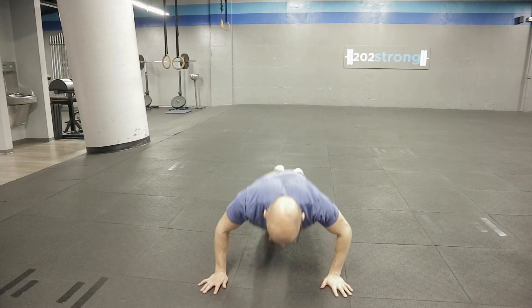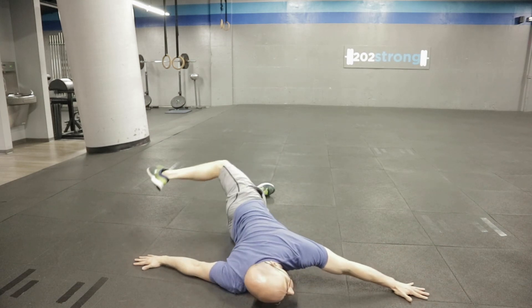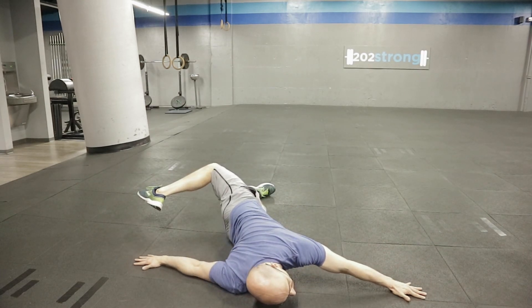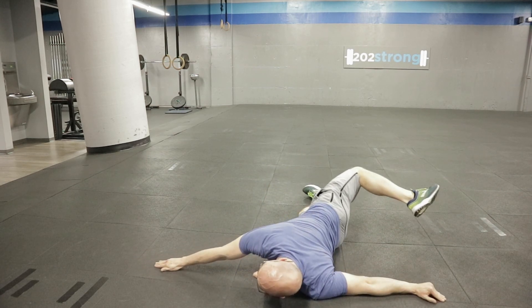So what it looks like here — we're going to go to the right first. Right arm stays on the ground, bring your left leg over as far as you can. And then we're going to do the same thing the other way: keep your left arm on the ground and reach over as far as you can.